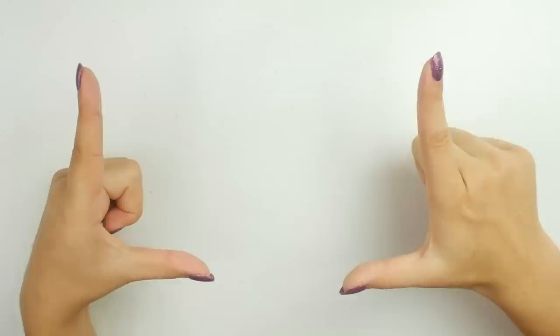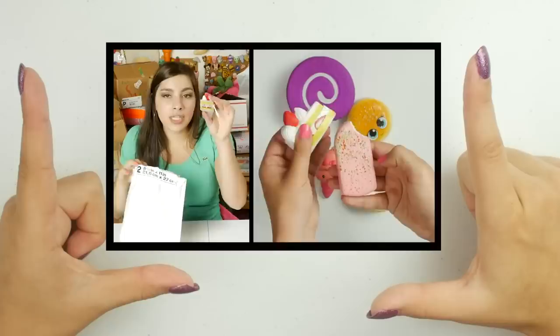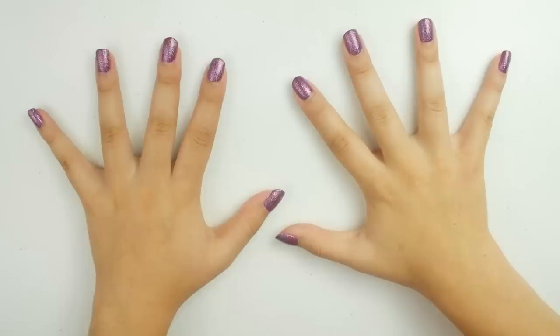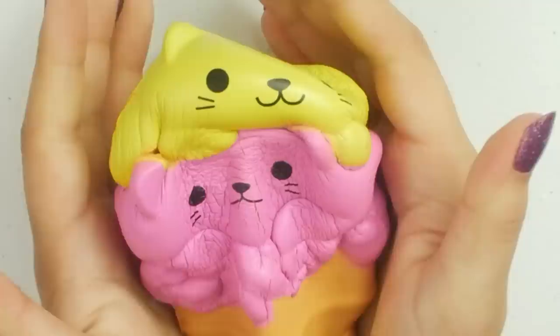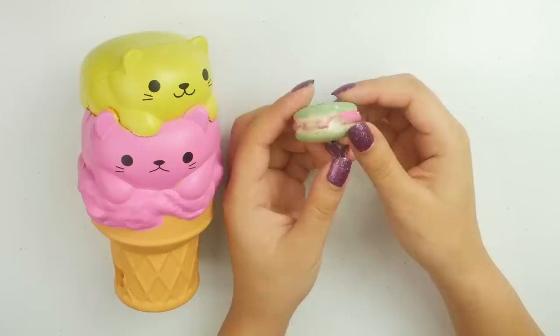Last week, I did a squishy unboxing of unwanted, used, or damaged squishies donated by my generous subscribers, and you guys voted on which ones I should make over today. And if you weren't a part of that, shame on you — I'm just kidding, I still love you. So, the first one you guys chose was this cat ice cream. Yesssss! Giant ice cream cone with cats on it.